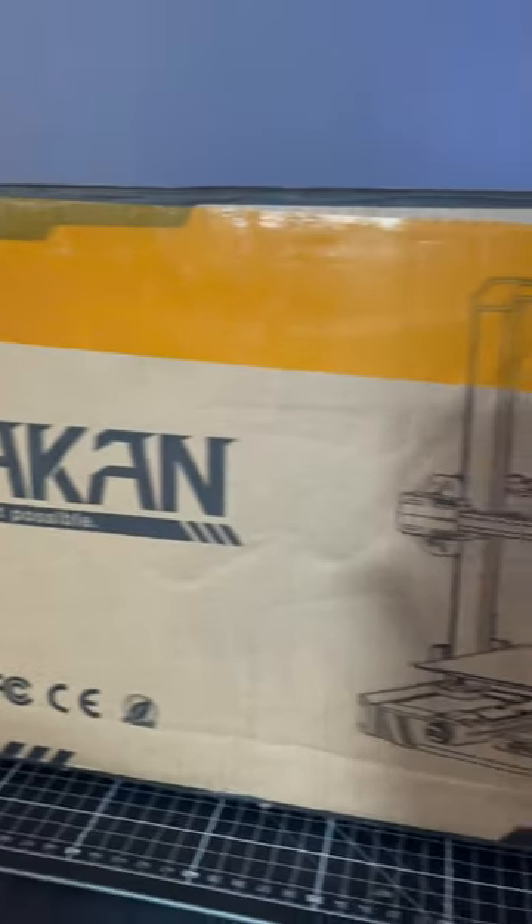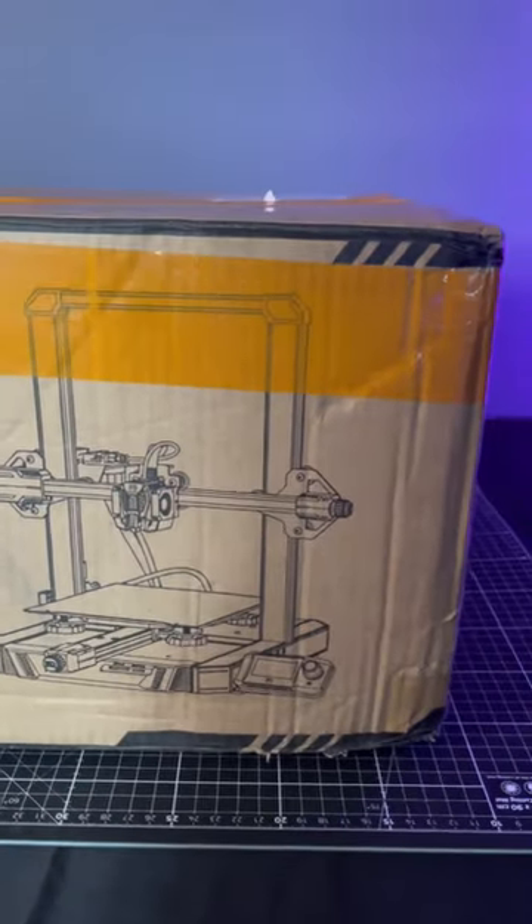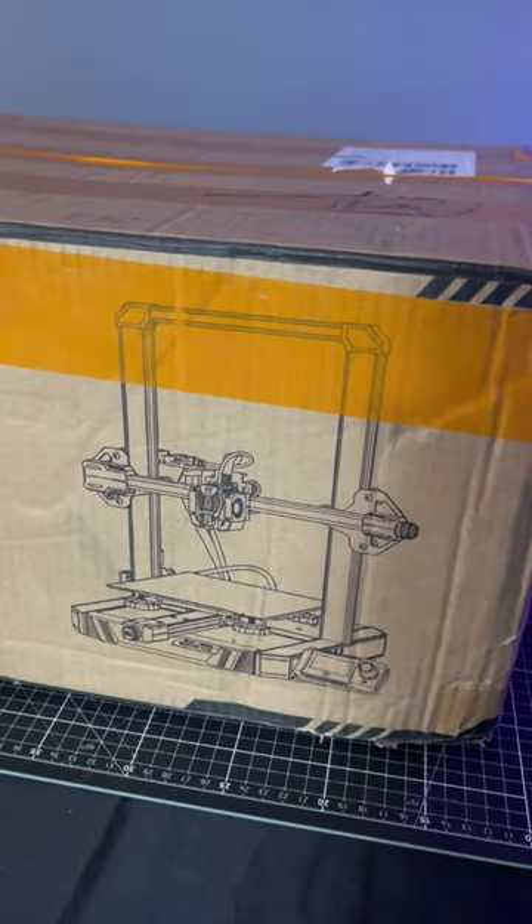I just received something. This is the BQ Horicon, and it is the first 3D printer which runs on Klipper right out of the box.